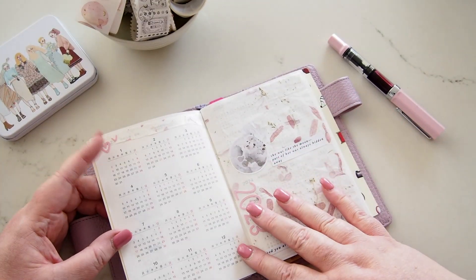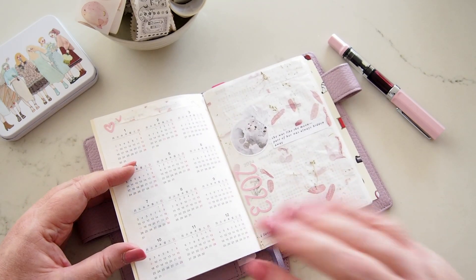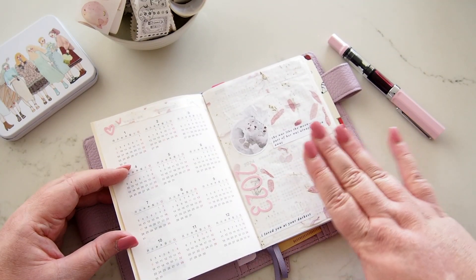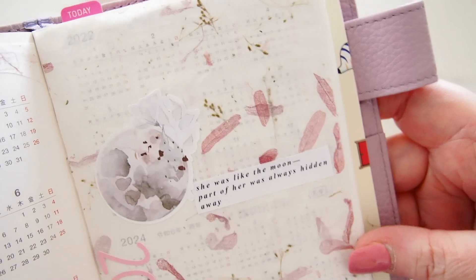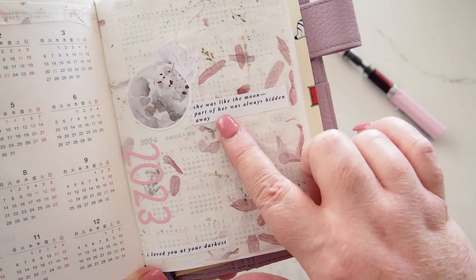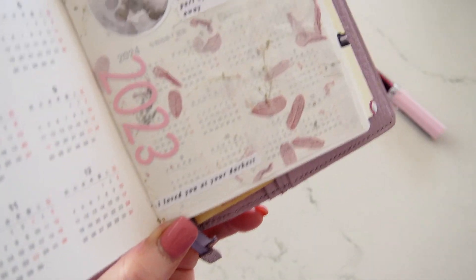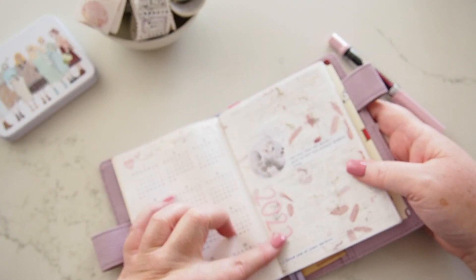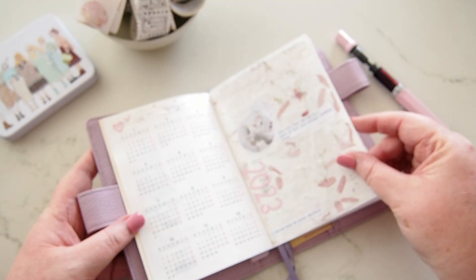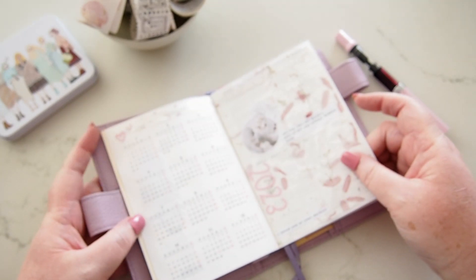This is new — this wasn't in my setup video. The calendar year glancy thing — I don't really need it in this creative planner since I've got other planners for dates. I kept 2023 as it is and layered some handmade paper over on this side with pink petals throughout it. I've used stickers from High Paper Clouds — I really like the quote 'She was like the moon, part of her was always hidden away' — with this beautiful moon sticker. There's another little quote at the bottom and sticker alphas for 2023.